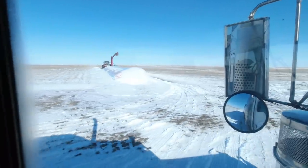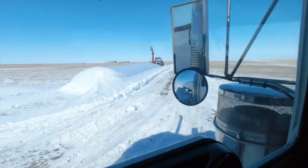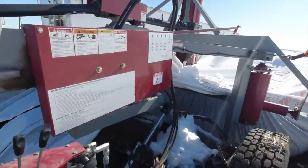The bag's got a lot shorter already. I don't know what we got left - at least two loads maybe. While the tractor's warming up here a little bit I'll show you guys how this thing all works.